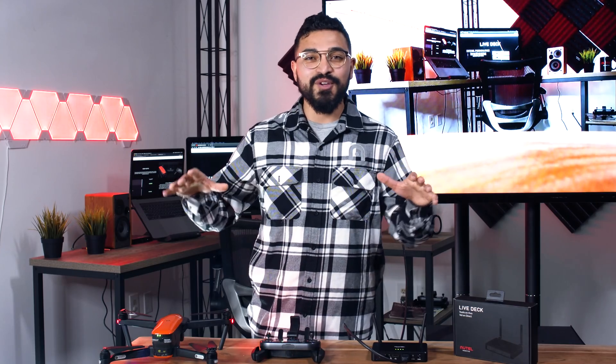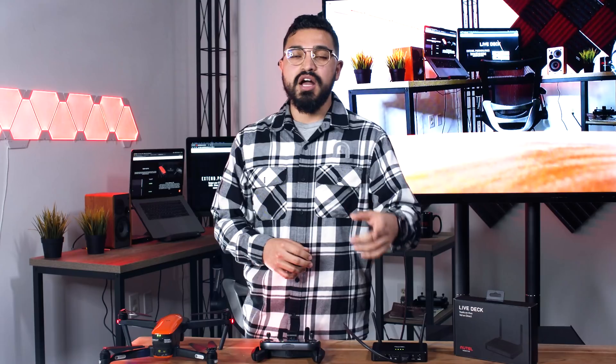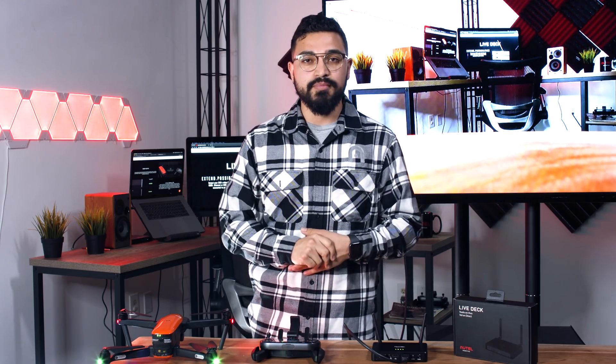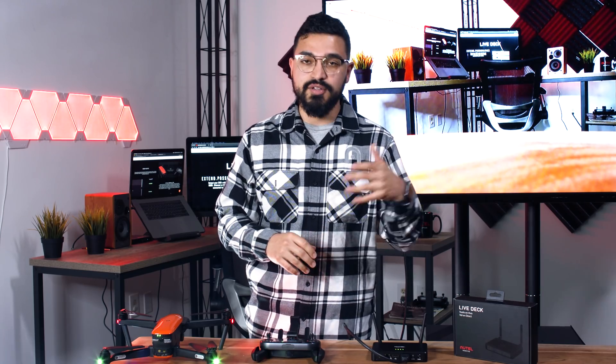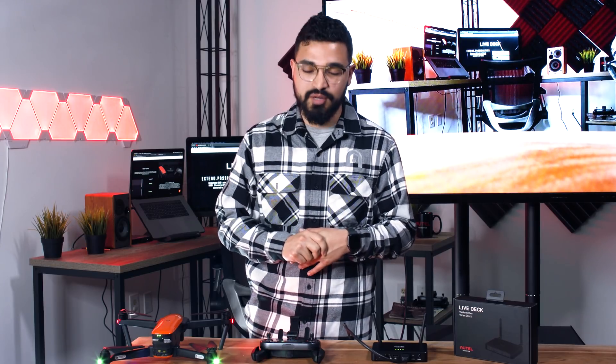That was a brief overview of LiveDeck — how to set it up and what you can use it for. Please go ahead and give us a like and a subscribe here on YouTube, follow us on our other social media pages, and in the comments section let us know how you're planning on using LiveDeck and if you're excited to get one in your hands. Thank you so much for watching and we'll see you guys next time.